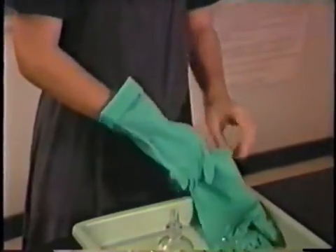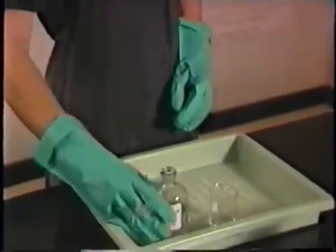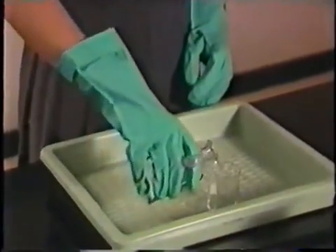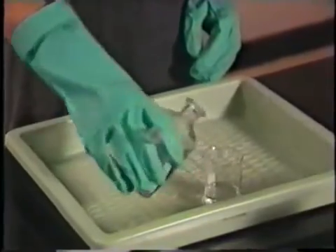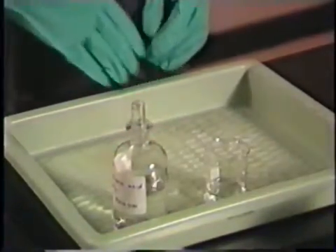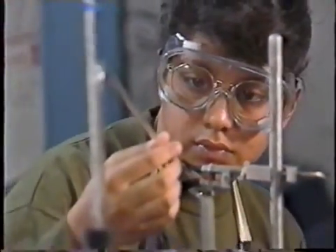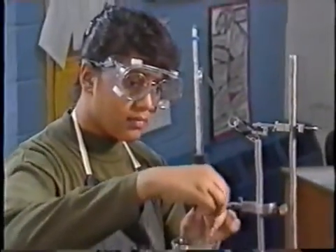Finally, protect your hands. Never use bare hands with concentrated acids, bases, or other reactive chemicals such as concentrated hydrogen peroxide. Your teacher will tell you what type of gloves to wear to work with these chemicals. With the right clothes and protective equipment, you can work with laboratory chemicals with confidence and safety.